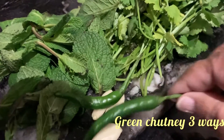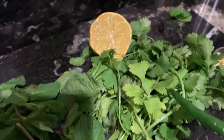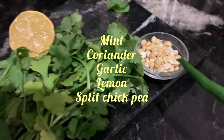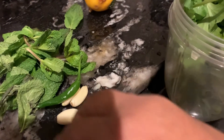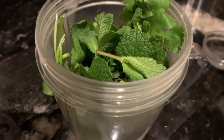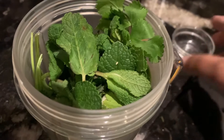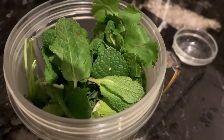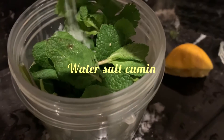Hello guys, I'm going to make green chutney today. I will show you three ways to enjoy it. I've got some mint, coriander, lemon juice, garlic, and some split chickpea. Add them all in a blender and blend smooth with some water, lemon juice, salt, and cumin seeds.